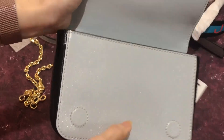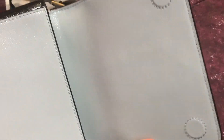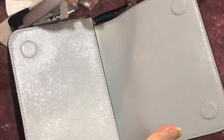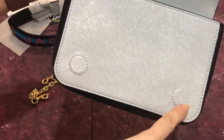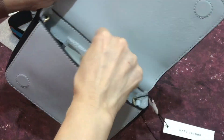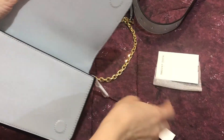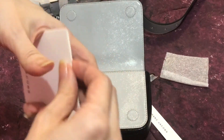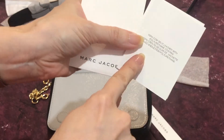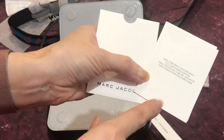The inside part is similar to the color of this belt, and on the leather part it has a hidden magnetic button. It comes with a care card envelope which includes the care card and a paper listing the materials used — it's cow split leather with polyurethane coating.